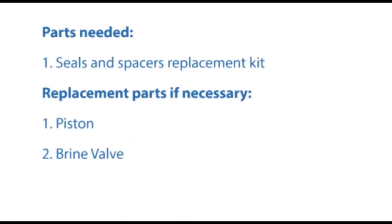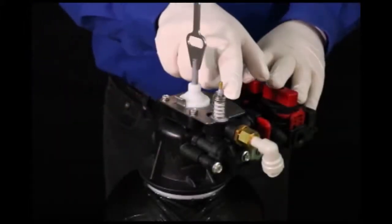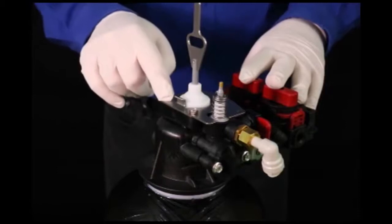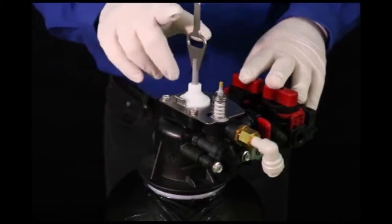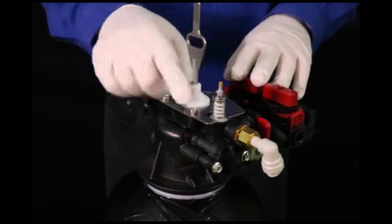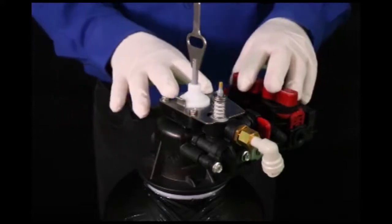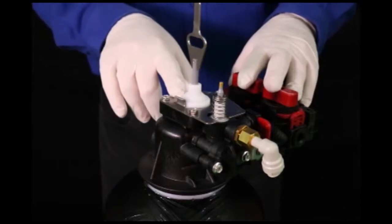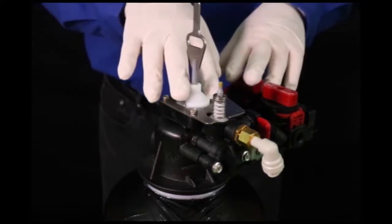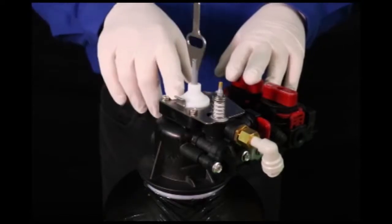In this video, I'll show you how to remove the brine valve and replace it, what to look for there, and how to take off the top plate, remove the seals and spacers, and then replace them. Notice that the timer mechanism has been removed from the control platform so I can access all of this. I have on sanitary gloves because I'm touching the wetted parts inside the control valve — I do not want to cross-contaminate. Never put unprotected hands inside someone's water system, inside what are called the wetted parts — the parts that actually touch the potable water on this source.